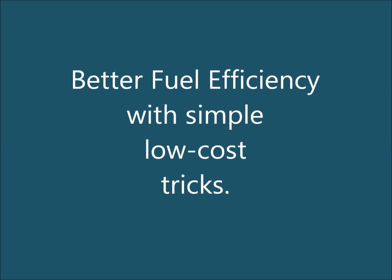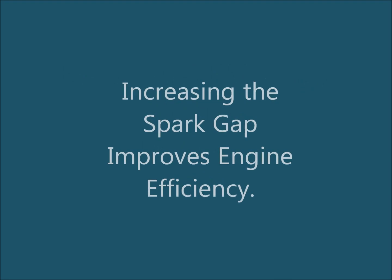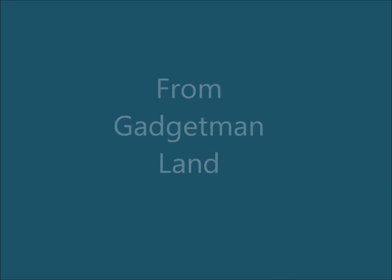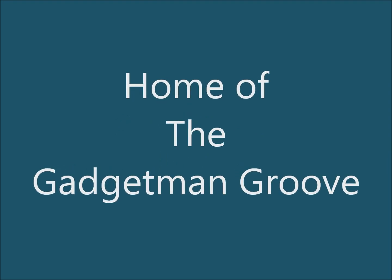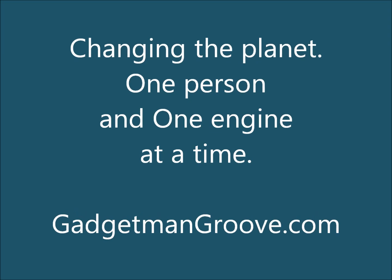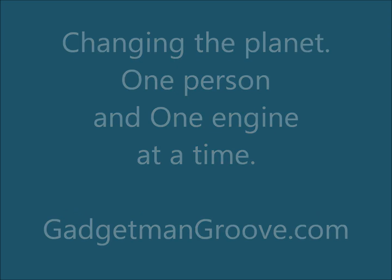Better fuel efficiency with simple low-cost tricks — increasing the spark gap improves engine efficiency. From Gadget Man Land, home of the Gadget Man Groove, we are changing the planet one person and one engine at a time. GadgetManGroove.com. Today is October 4th, 2012, and I'm in the shop getting my FGA up and running. You can see I've got it taken apart because it's taken a beating on the move.